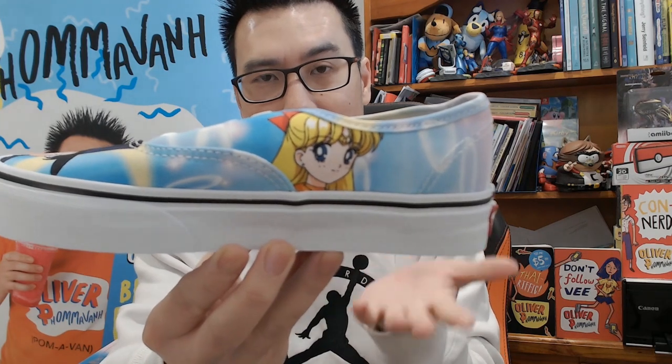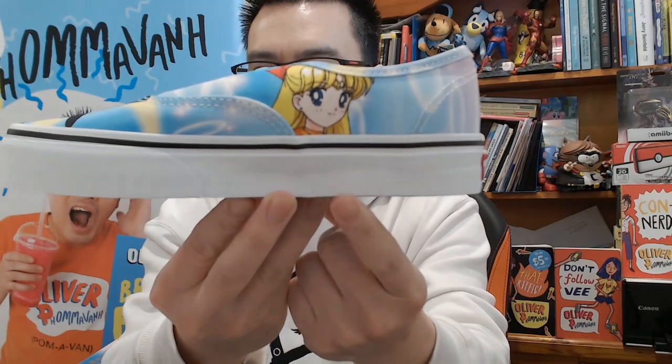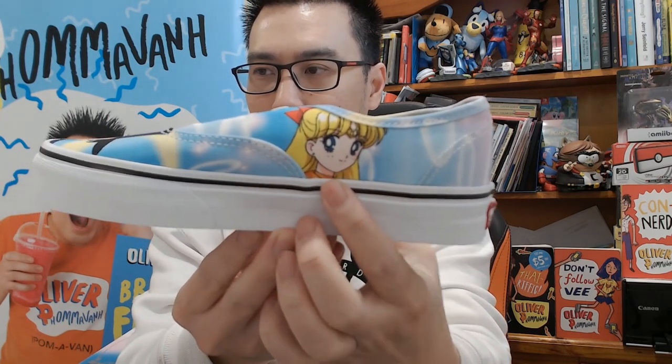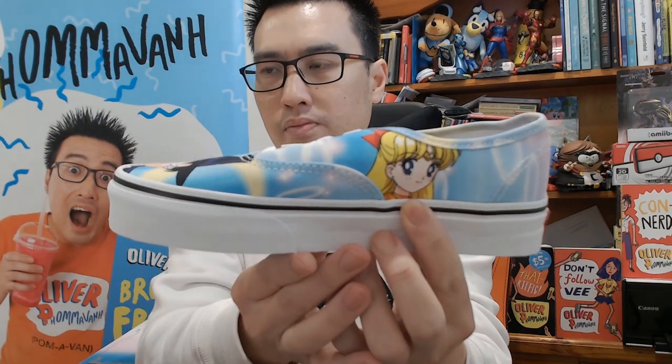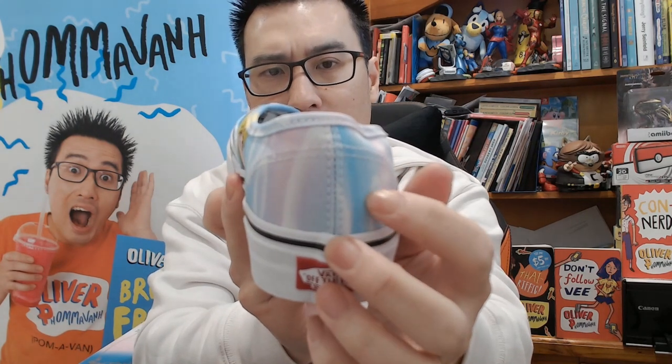So we've got the very adorable details here. We've got Sailor Venus on the toe box area. On the back we've got a very nice material — it is a nice solid canvas, very thick. Props for that, very cool. It's got like a tie-dye kind of feel to it which is very anime-like.